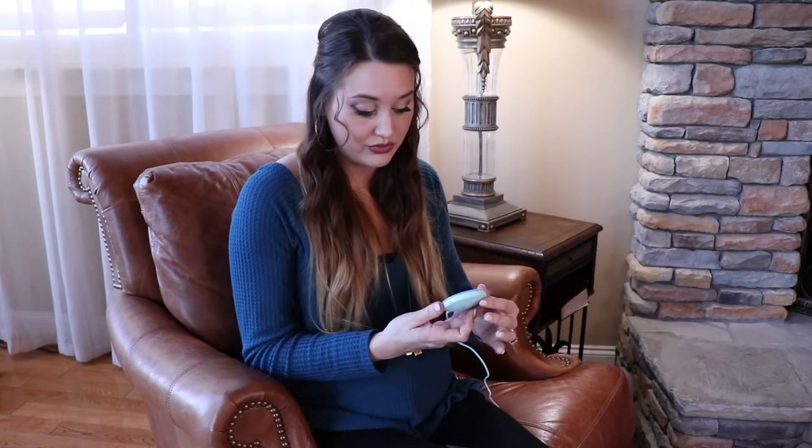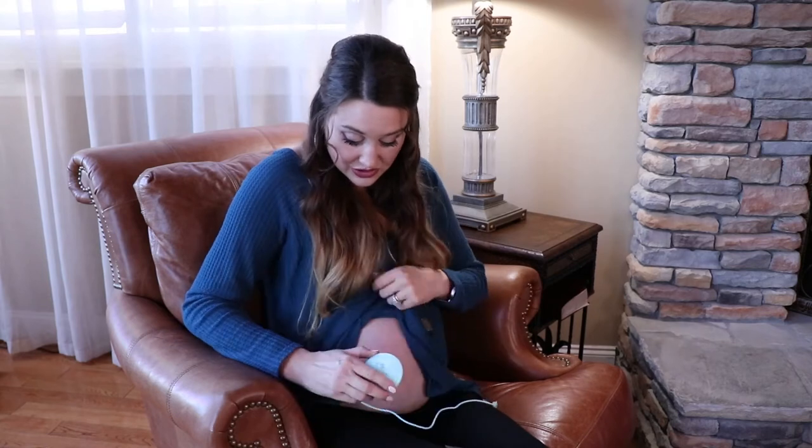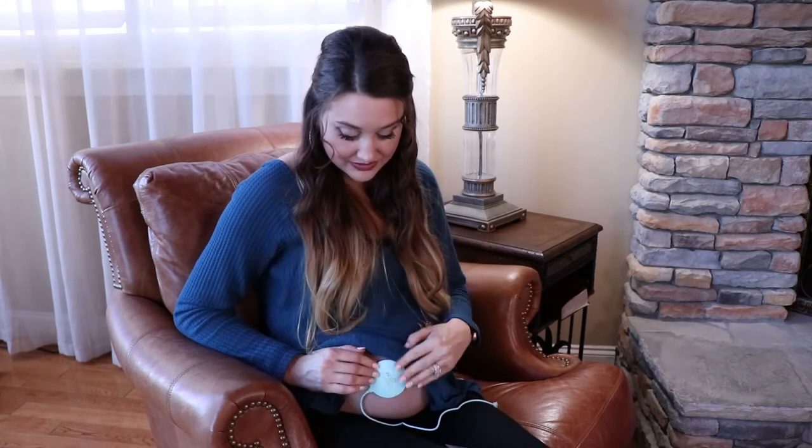You want to be free of any lotions or oils, and then you will be able to stick this to your belly and it will stay secure.